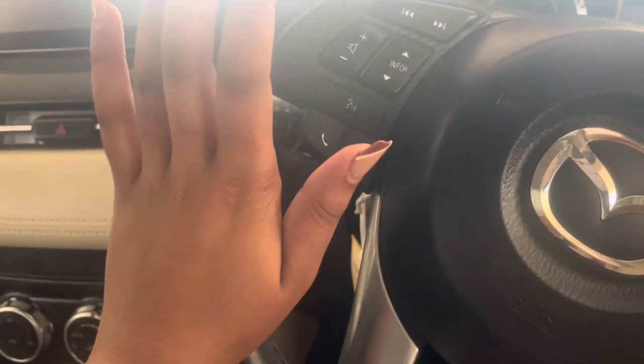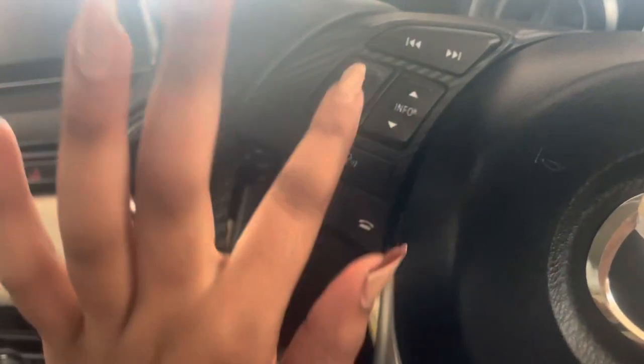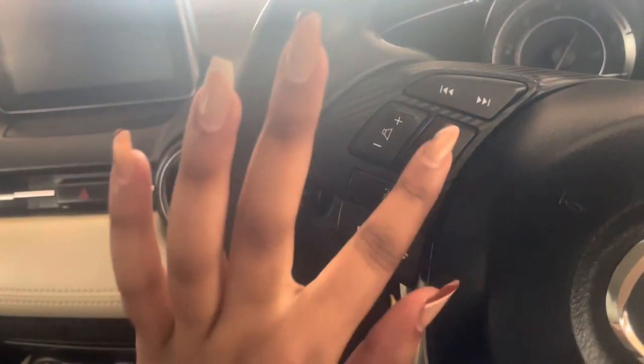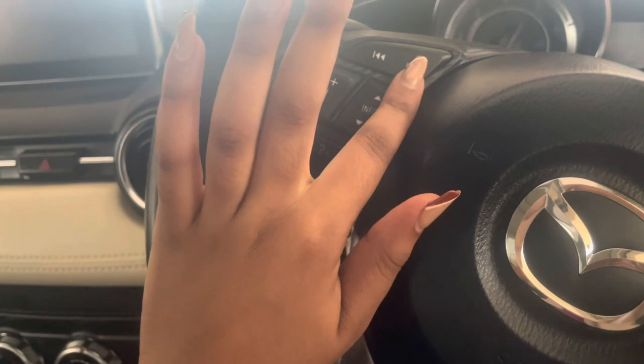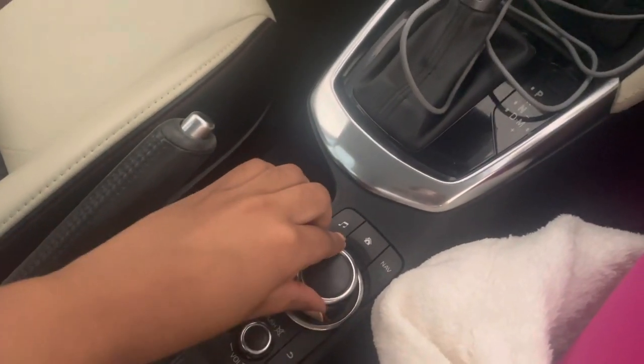The good thing with this car is that I can control my music and volume using the steering wheel — plus, minus, and all that. There are also buttons for the next and previous songs. I can also control things by turning and clicking this dial here.